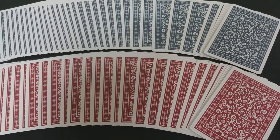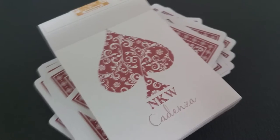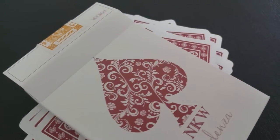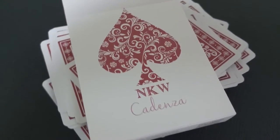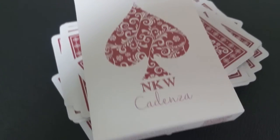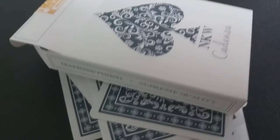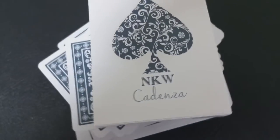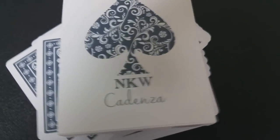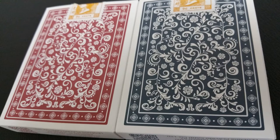The back design is marked, and there are different types of markings — the great thing about this deck is it actually includes all of them. Number one, these are reader backs. A reader back means you can look at the back of the cards and clearly see what the identity is — there's nothing to decipher. If it's a seven of clubs, it says seven of clubs on the back. These cards are reader backed with both suit and value, and it is a UMD type of mark, so it's both practical and reliable. Even for somebody who wears glasses and has trouble seeing, it reads just fine.